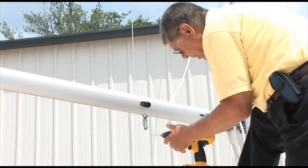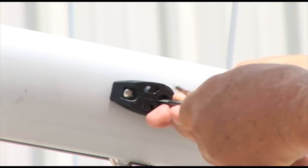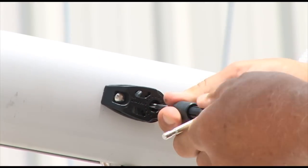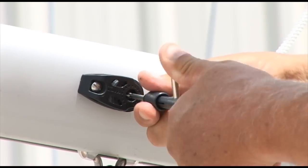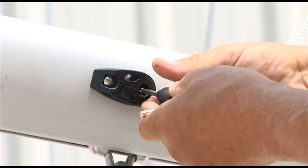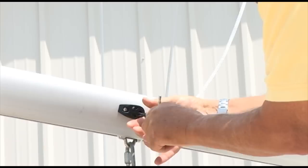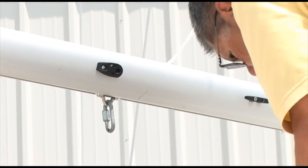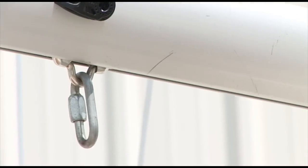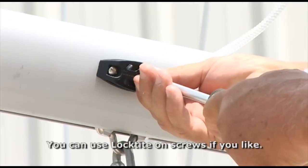I used my drill bit — a number 29 drill — and now I'm going to use the tap, again an 8x32. The screws for this come in the system; they also send rivets, but my rivet tool won't work in the cheek block. I've tapped it out — it's very soft, it's just aluminum after all. Here's the little machine screw. I'm going to put it in and be done.